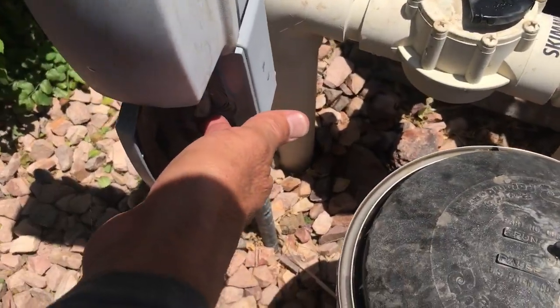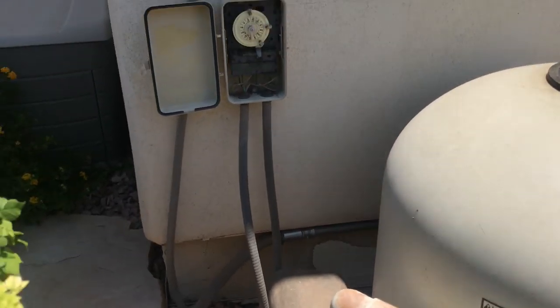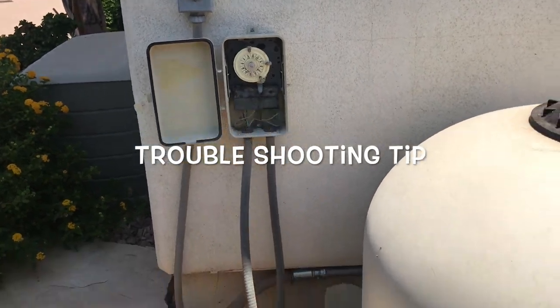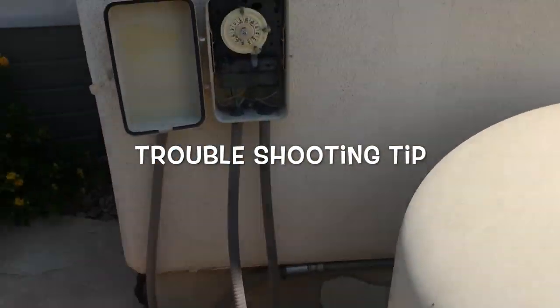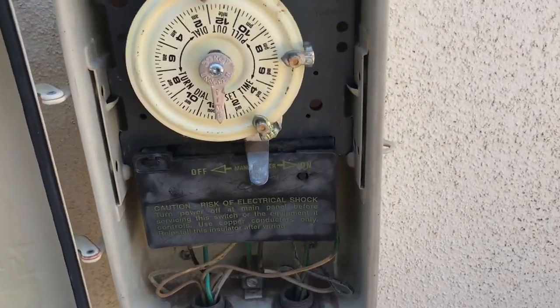That override switch is there as a safety so that if you ever need to turn the system off, you can. When you troubleshoot it — if your pump doesn't go on when you flip the toggle — check that override switch first. Also check your breaker and make sure it's on, because somebody might have come over and turned it off.